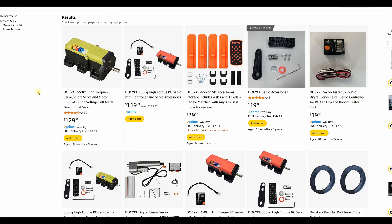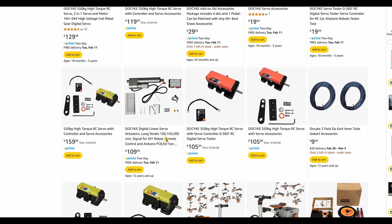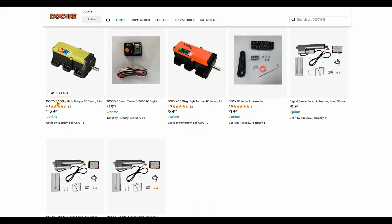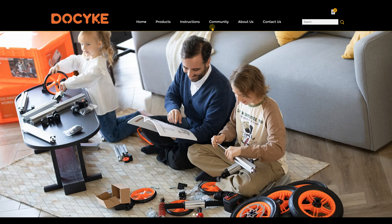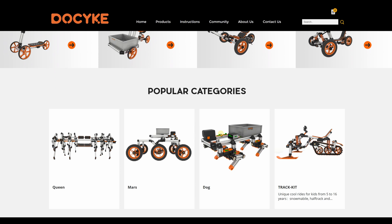Hello everyone, welcome back to the channel. The other day I was on Amazon looking for cool new products that might be of use to robot building, and I found this company called DoSike. They offer some very impressive DC servo motors rated at 350 kilograms per centimeter, and an even stronger one clocking in at a whopping 550 kilograms per centimeter. I ordered the 350 model, which was on sale for $89. I immediately headed over to their website, and they have some very clever kits that use these motors.